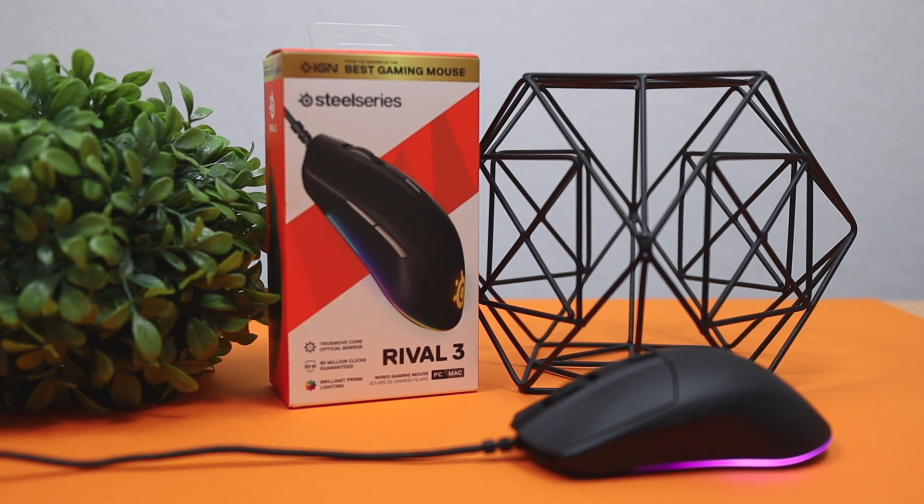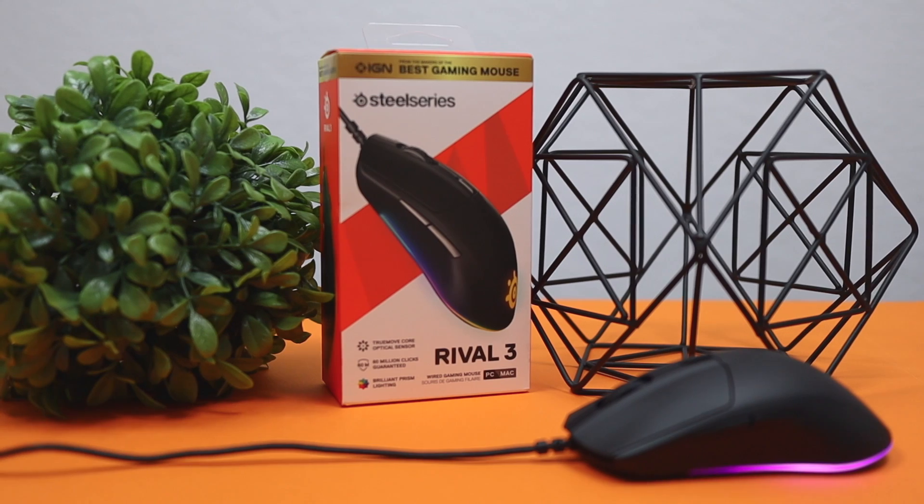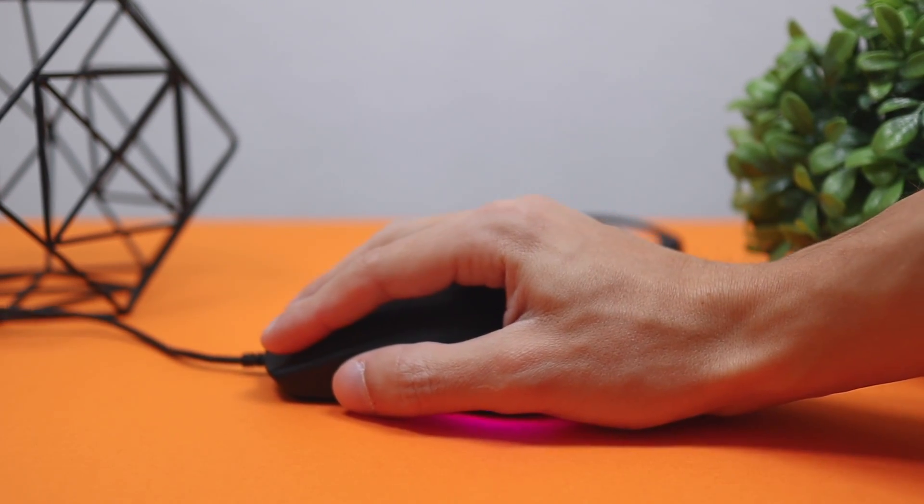Hey, what's up guys, Phillip here bringing you another review. Today we're gonna be checking out the Rival 3 Mouse by SteelSeries. SteelSeries makes some of the best mice in the industry and most of their mice cost $40 plus, but this mouse is a little bit special because it's pretty budget for SteelSeries standards. This thing runs for $30 and it feels really premium at that price point — not cheap, wobbly, or janky at all.